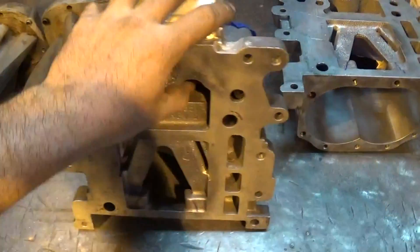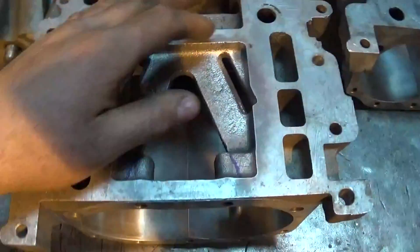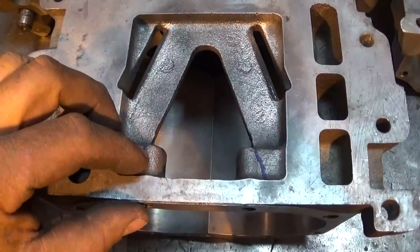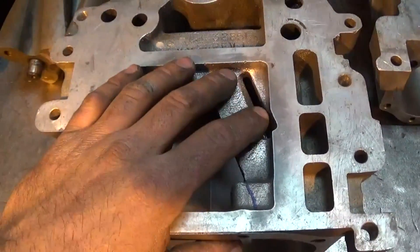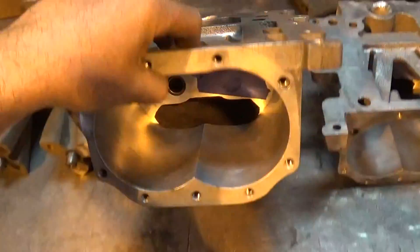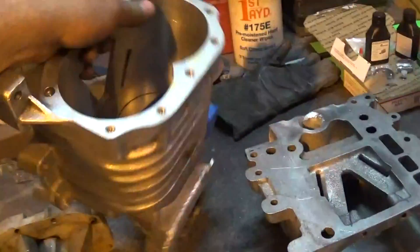After looking at the housings online a little bit, I think I'm just going to go ahead and port these right away — carry the V-notch out to the front to make them a little more efficient. We're also going to plug the silencer holes, all four of them in both housings. The housings themselves cleaned up pretty good.